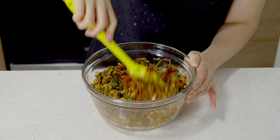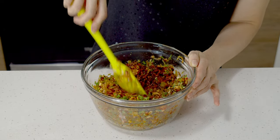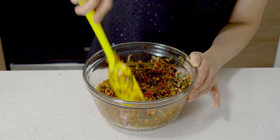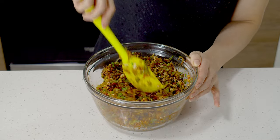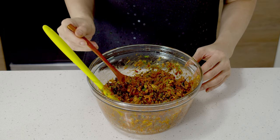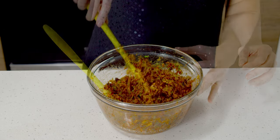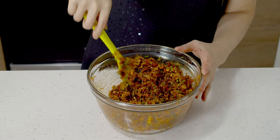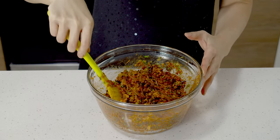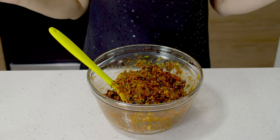Because I added onions and cabbage, I get the sweetness from them. But if you don't find it sweet enough, you can add about a teaspoon of sugar. Now we can have a taste — unlike meat fillings, this is tasteable before cooking. Oh wow, this is so good. This is perfect for me. But if you find it not salty enough, you can add more salt. If too salty, you can add more tofu.